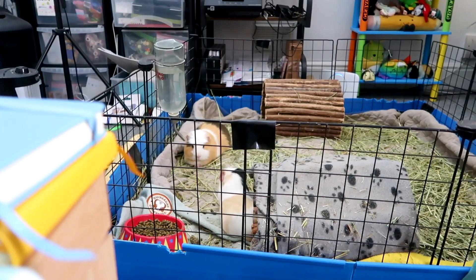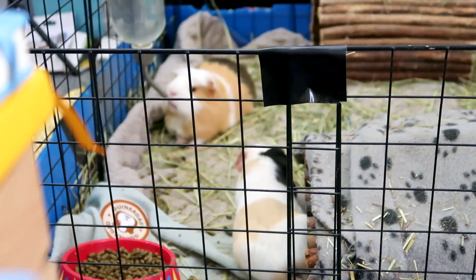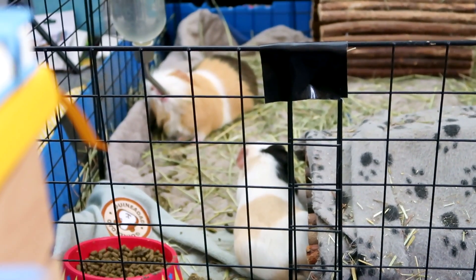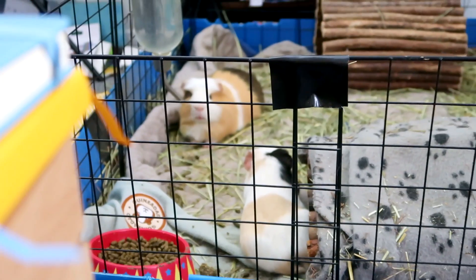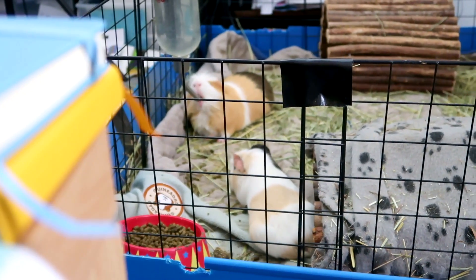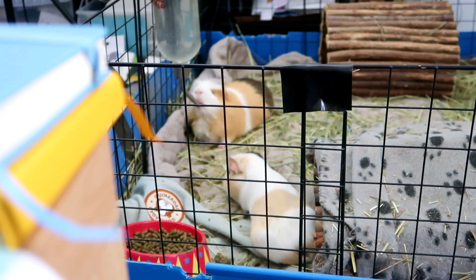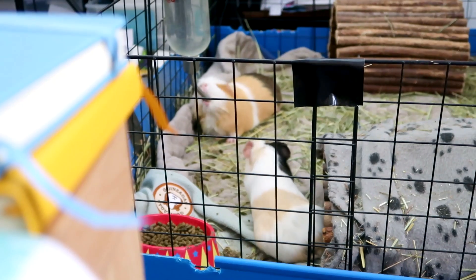Oh, look at these cute little boys. They've been pooping. I need to spot clean these little messy bachelors over there. They're only cleaned out like last night. We gave him like a full clean yesterday, but as you can see because they're bachelors and they have no woman to impress, they poop and stuff wherever they please and they spread their hay everywhere. They live like real messy men.